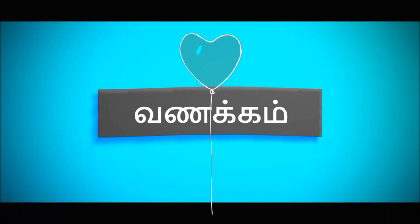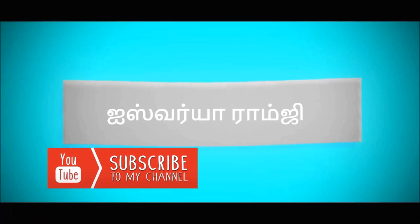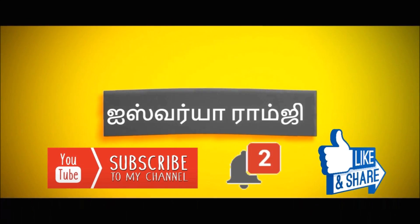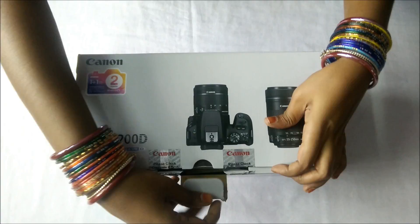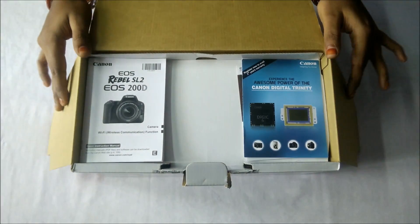Hello friends, everyone. This video is very special. This video is a full camera unboxing video. Canon 200D is a full launch in the market. This camera is very amazing. This is a small unboxing video for you.